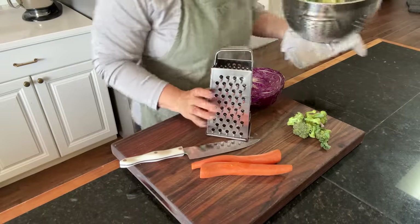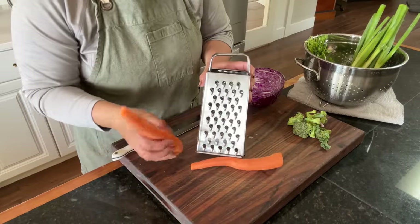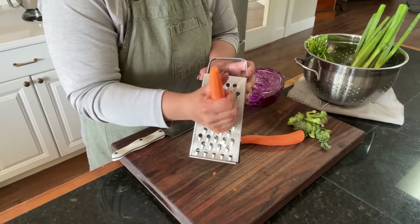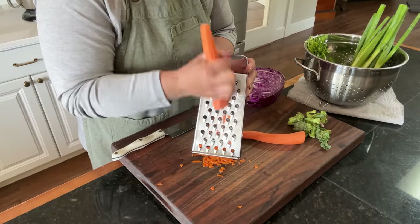Let me wash the produce — these are the veggies I'm going to use in the pasta salad. I had some pre-grated, pre-washed carrots in the fridge already so we're going to get those going.